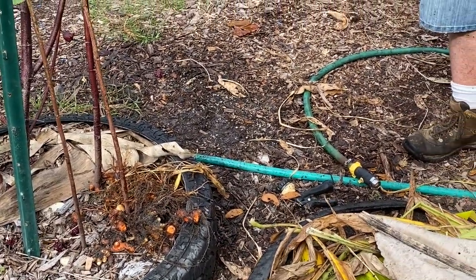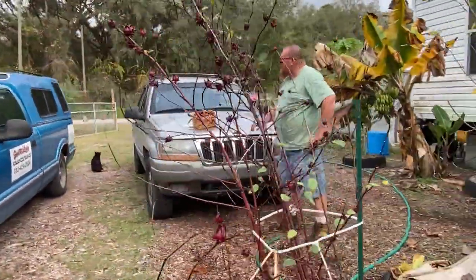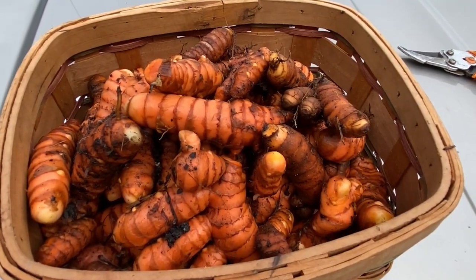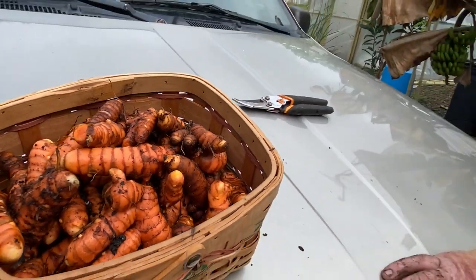All right, let me show you guys the basket. Here's the basket. Now this is the yellow stuff in curry - the yellow powder you'll see in curry. It is really good for you - it helps with digestion, it's supposed to have cancer-fighting properties. This is really good stuff and it's cheap and easy to grow. So I'm going to go inside and wash it off with my brushes.